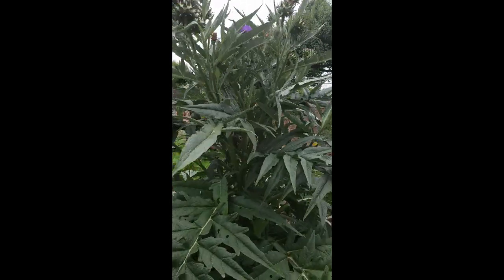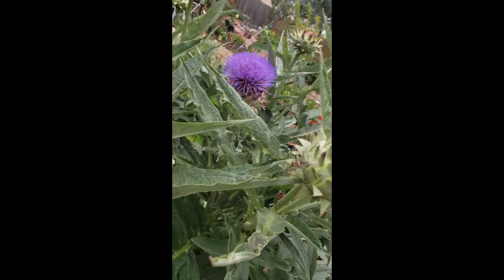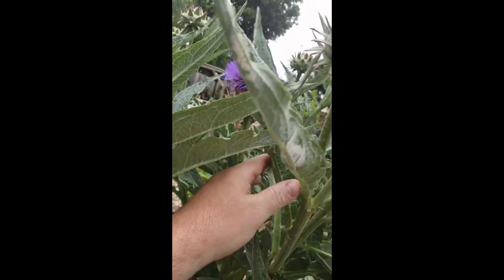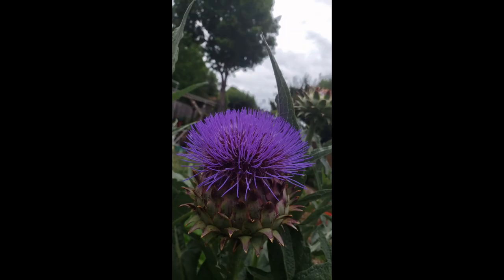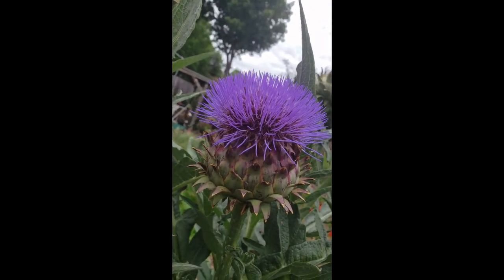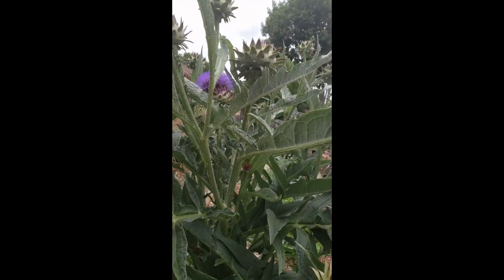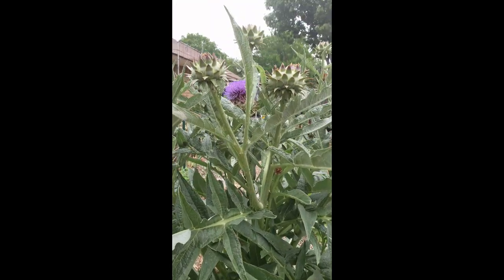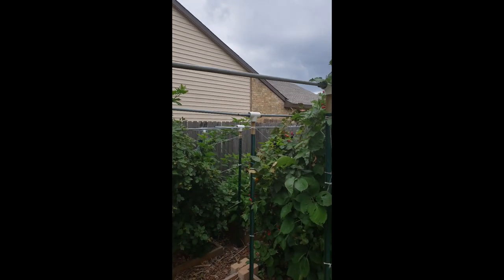Just a couple days later, look at the purple cardoon flower that bloomed. It starts right from the top and makes a big bloom. Hopefully the rest of them will be opening up — it's a kind of unusual flower that all the bees love. That's an update on the cardoon flowers blooming.